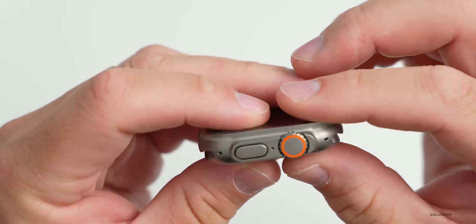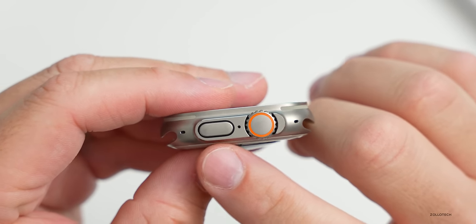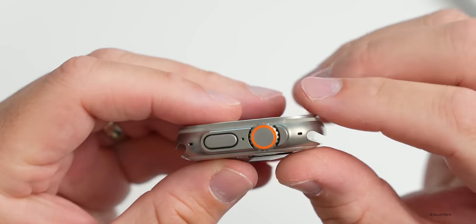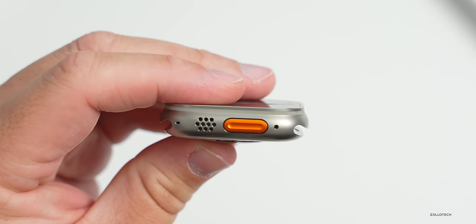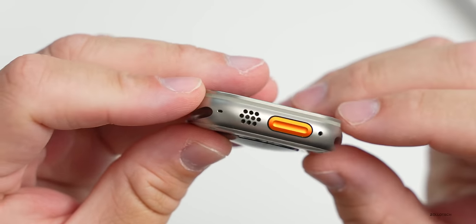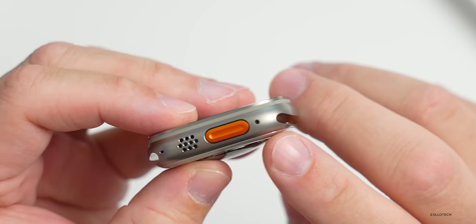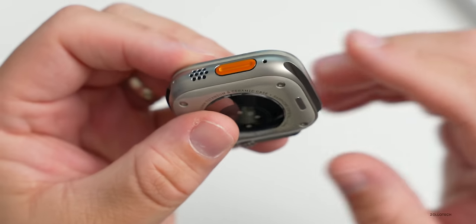Going around the outside edge: on this side we have a three-mic array according to Apple, then we have our side button, and a larger digital crown with a crown guard around it. In front of that we actually have a depth gauge. On the other side we have a GPS antenna - dual-band GPS using L1 and L5 frequencies - dual speakers, a programmable action button, and a siren capable of 86 decibels, audible up to 600 feet or 180 meters away.